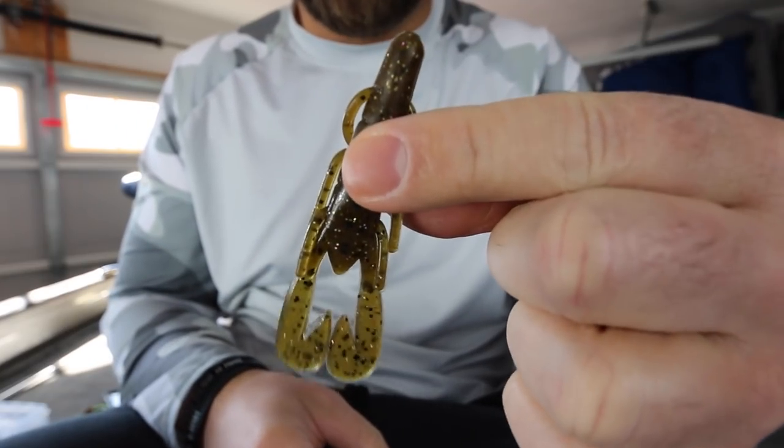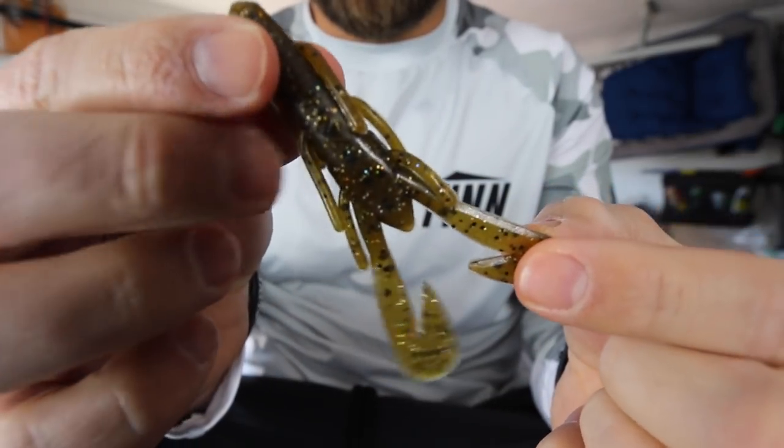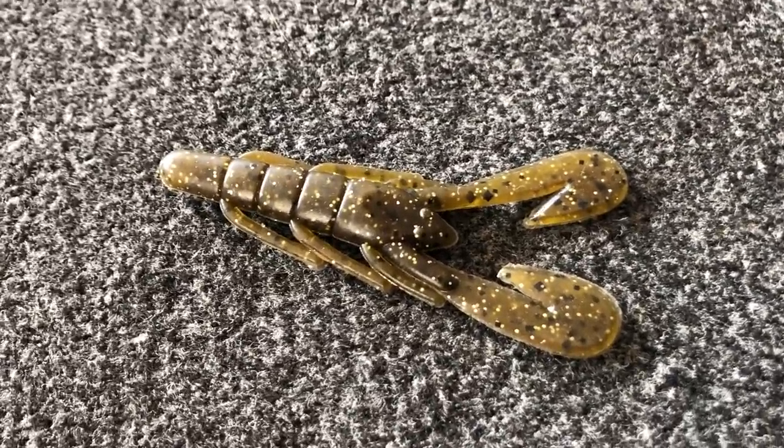The Strike King Rage Crawl will start to flap its pinchers almost as soon as it hits the water, so when I'm fishing a jig really slow across the bottom I like to use the Rage Crawl because I know it's going to kick even with those subtle movements. The Zoom Speed Crawl is probably one of the more original crawls on the market and doesn't have quite the kick the others do, so I tend to use it in really clear water or when fishing heavily pressured bodies of water where a subtle action can get bites those other crawls won't.